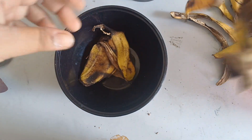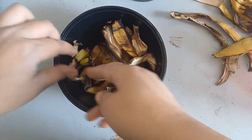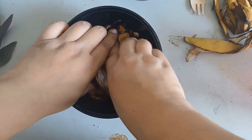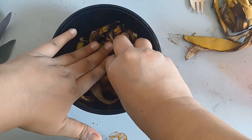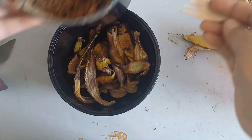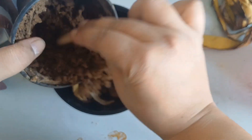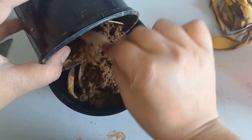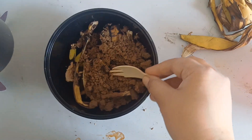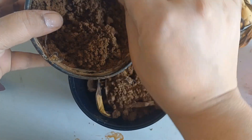I'll put some peat and kitchen waste into it so I will need less soil afterwards. Right now I'm adding the soil into it carefully.